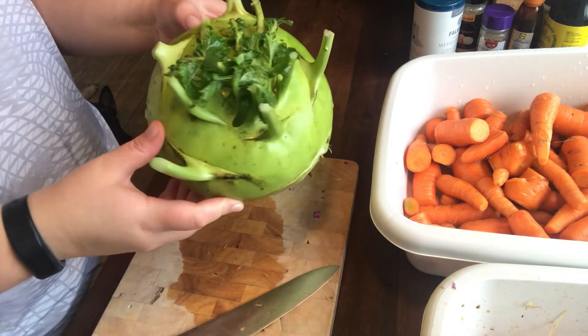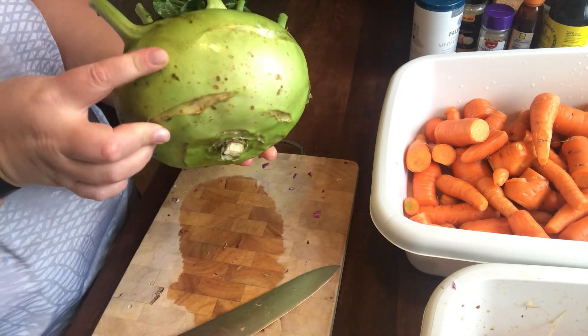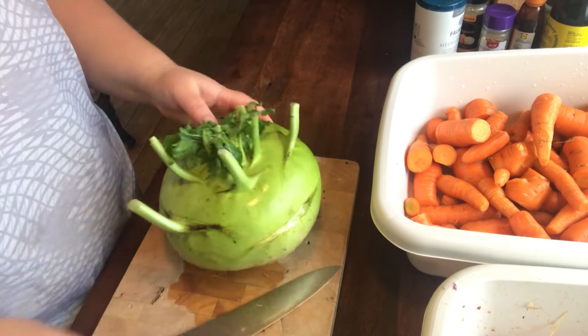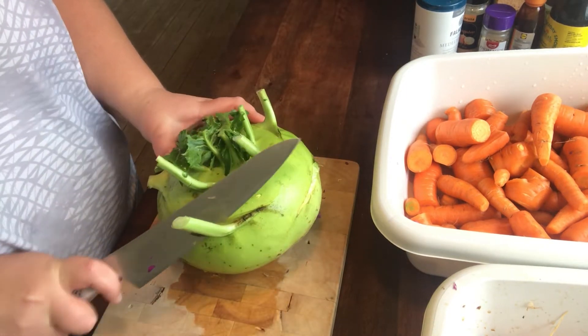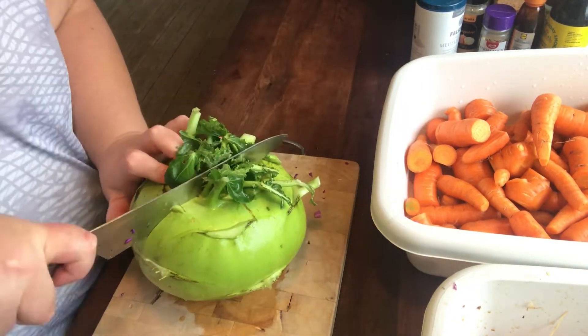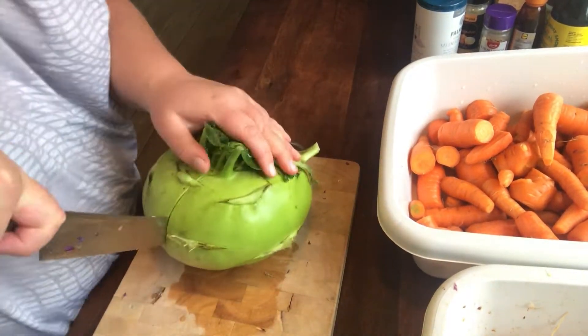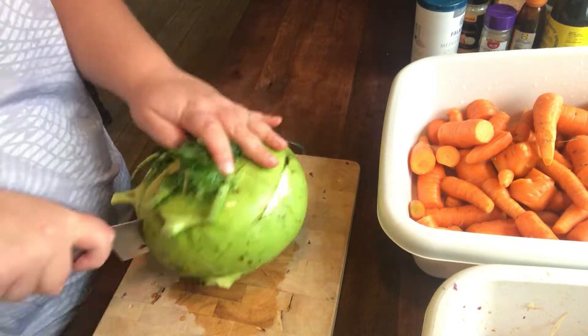Then I have this really big kohlrabi that I'm also going to shred in the food processor. I'm making a coleslaw where I'm using it. I'm just cutting off where the leaves were and I'm also peeling it because the skin gets a little tough when they're this big.